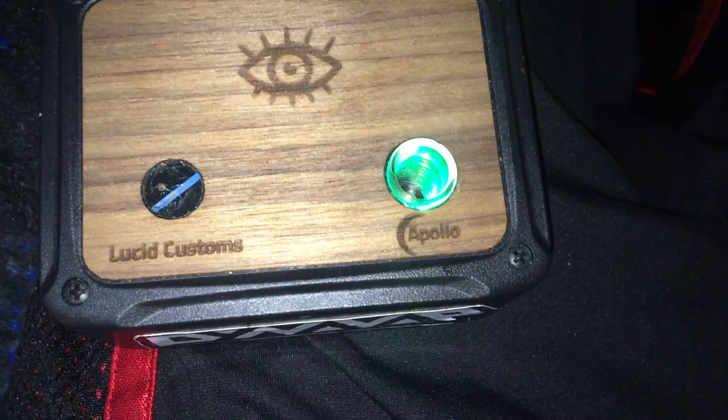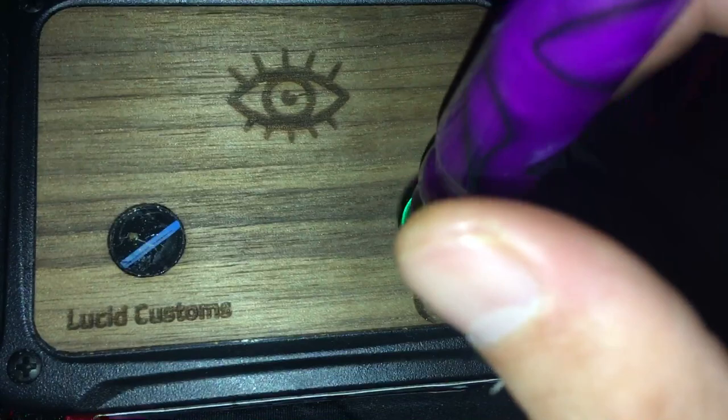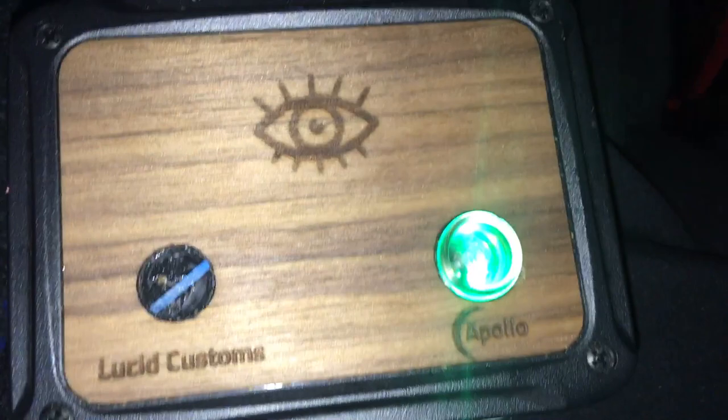Another problem I've noticed is that it doesn't trigger sometimes. Yeah, it's working fine right now, but a lot of the time I have it sitting in there, I'll click it down and it won't go. I don't mind that too much.